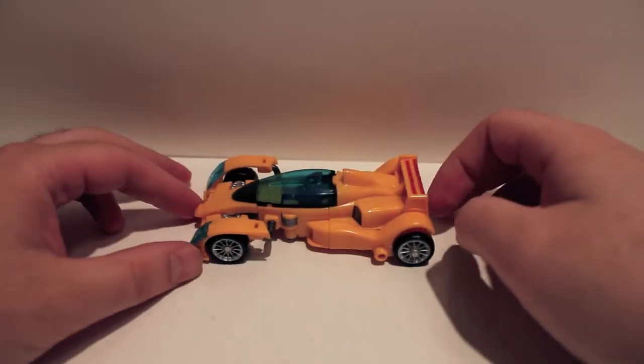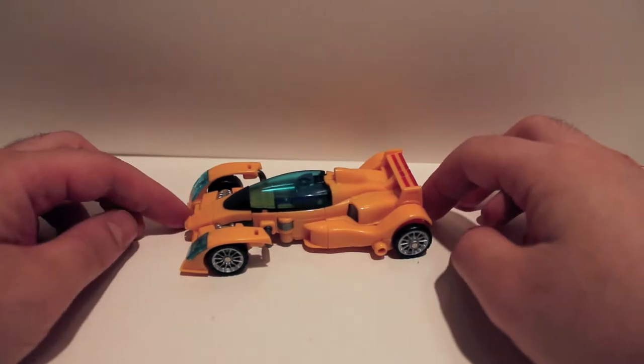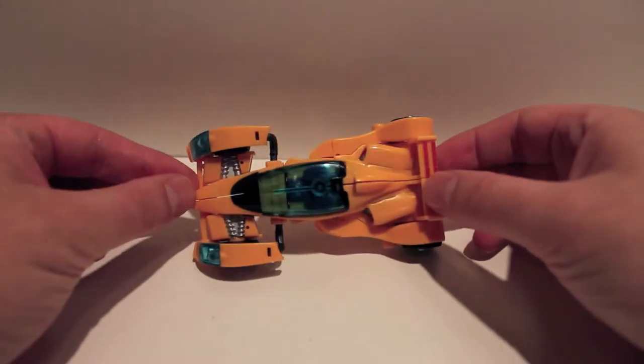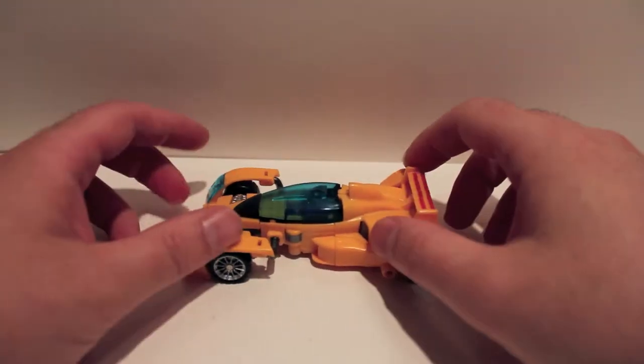What's up guys, got another video review for you. This time we're taking a look at the newest figure in Fan Projects' Not Stunticon Team. This is CA-11 Downforce, also known as Dragstrip.